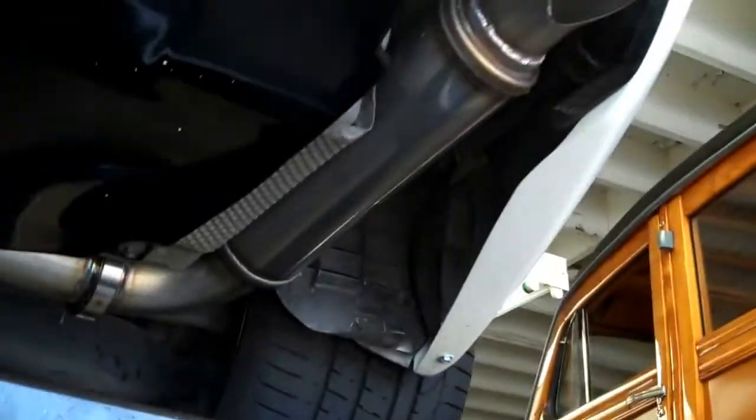2012 Mercedes SL65 with a body kit on it — like the Black Series body kit. 3 inch mandrel bent 304 stainless from the header back with no cats, X-pipe, and Magnaflow resonators.